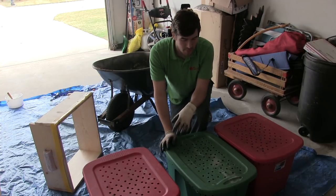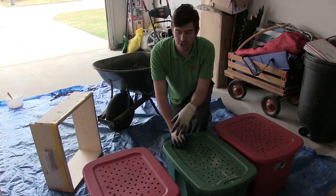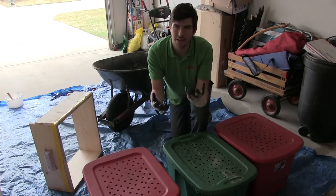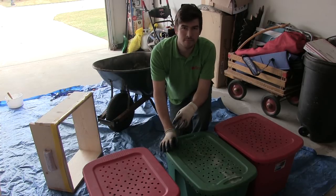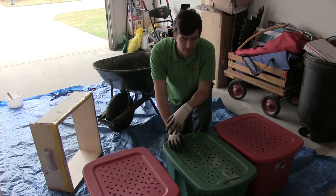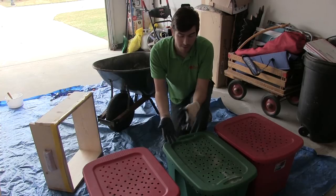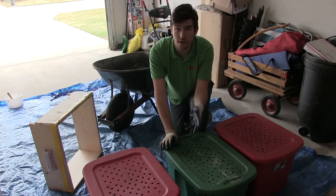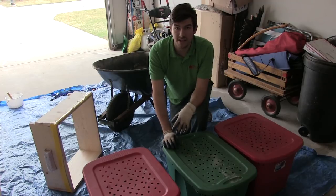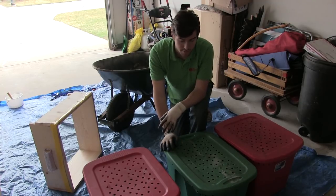A lot of times people wonder how we harvest worm castings, and we have done a video on that if you want to check it out. It was a very elementary video and not really ideal. We got ideal worm castings but the method wasn't really ideal. Since then we've refined our methods, and we've also got a lot more worm castings — it's been two years since we harvested, so we've got about 150 pounds of worm castings here, which is impressive.